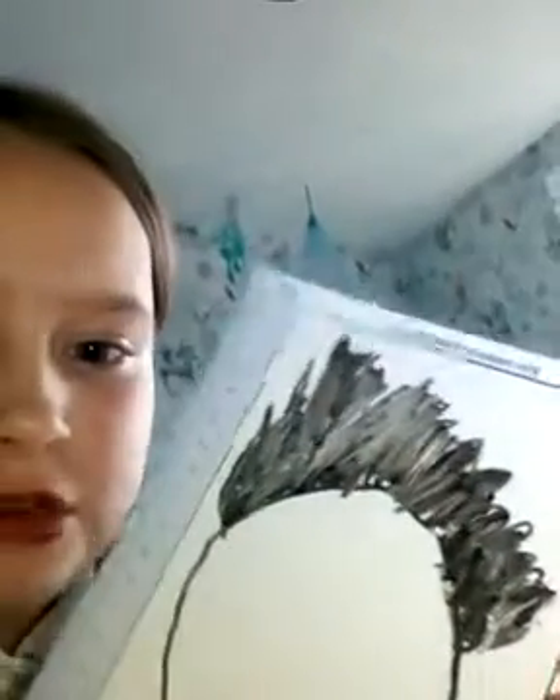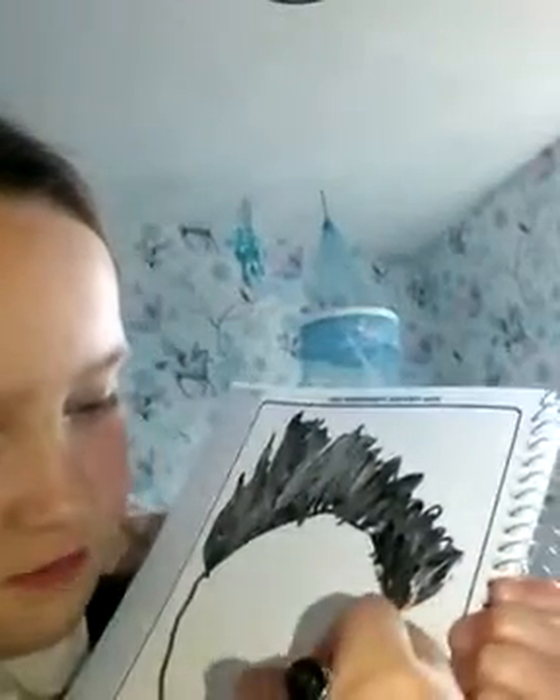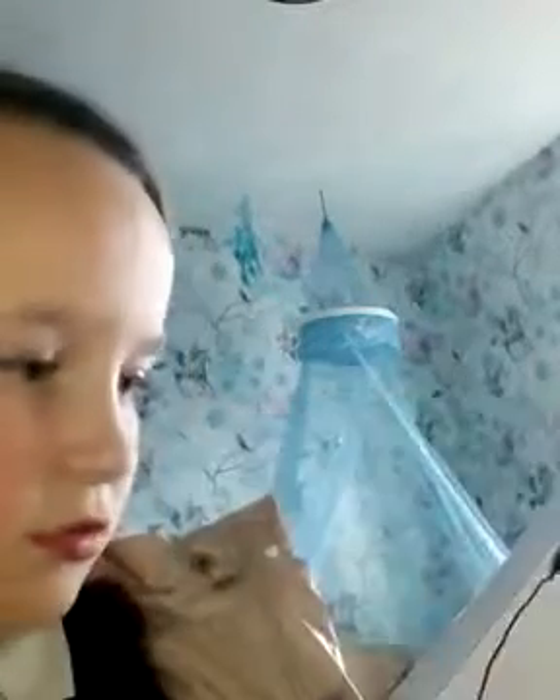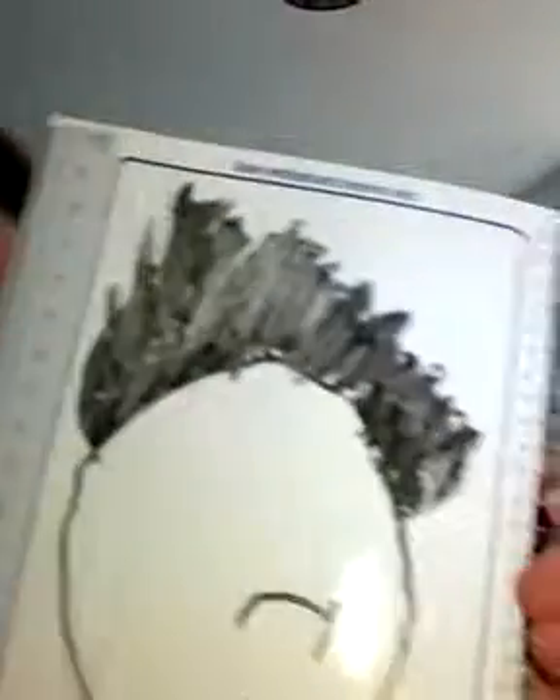So now we've got to add the mouth for Branch. Unfortunately Branch is a moody character, but we're not going to draw him moody — we're just going to give him a little sad mouth. Some of my friends at school want to draw like me, but it's pretty hard to teach people how to draw.